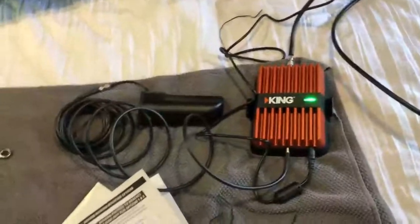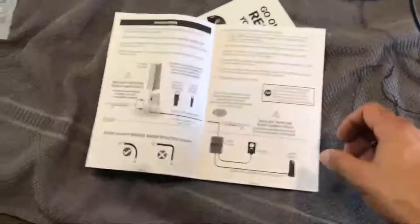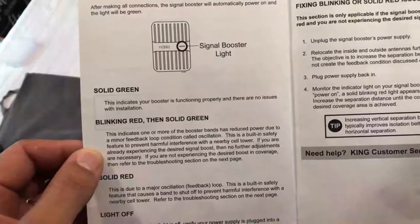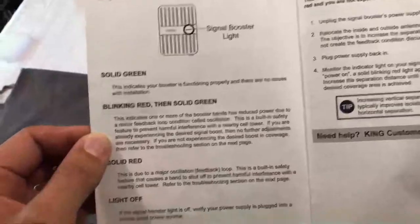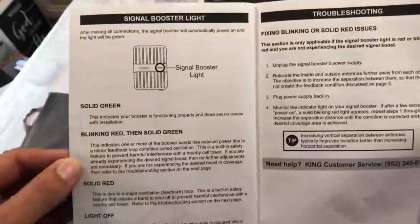My antenna is back here and all the other stuff in the camper is up here where we're at. Let me go ahead and get this plugged in. We've got a green light — green light tells me something good is happening. There's no on/off switch; this thing just stays on constantly. The instructions say all green indicates your booster is functioning properly and there are no issues with installation. It also gives troubleshooting info for other colors like red, blinking, or lights off.